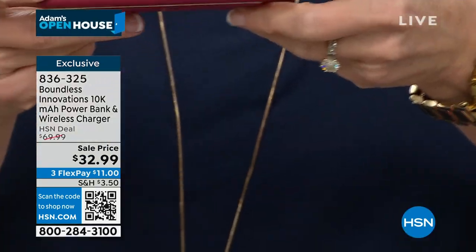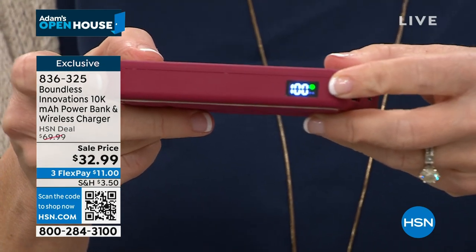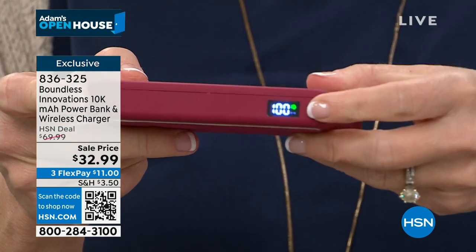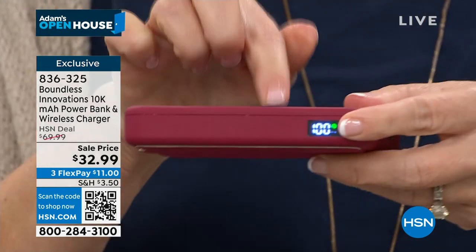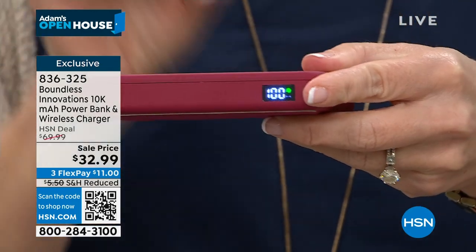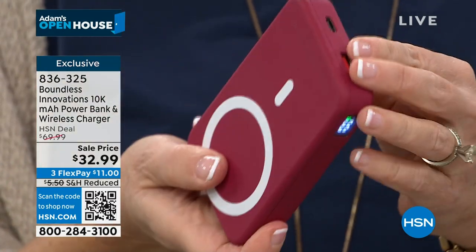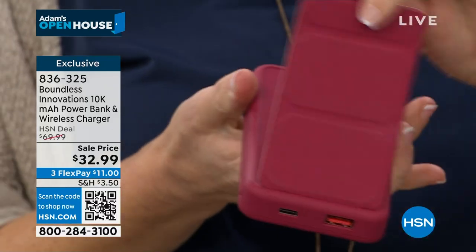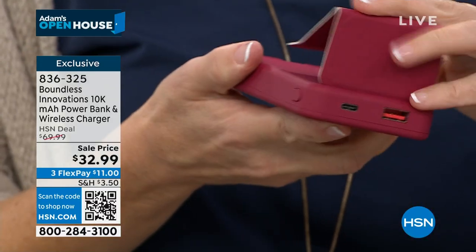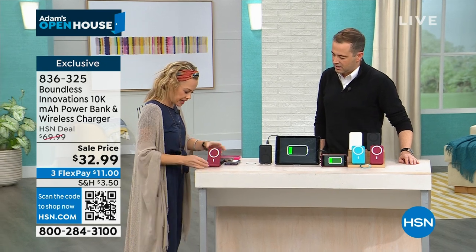There's a little green lightning bolt. Anytime you see a green lightning bolt in any power bank, that means it has within it the fastest charging technology on the market. It also has its own kickstand — it's a smart little stand. It goes like that, and you can see the little LED right here.